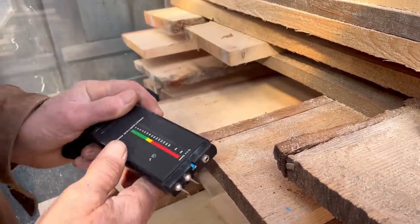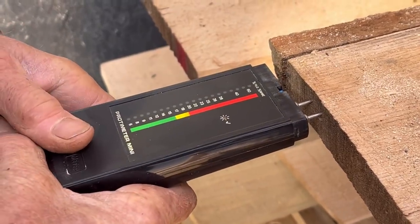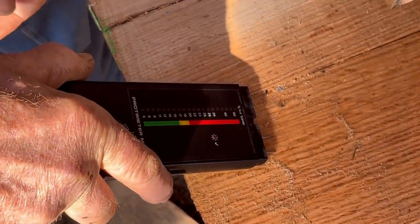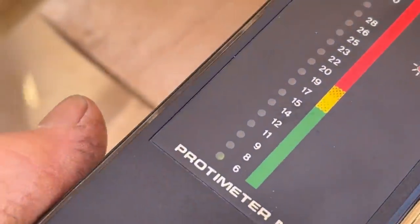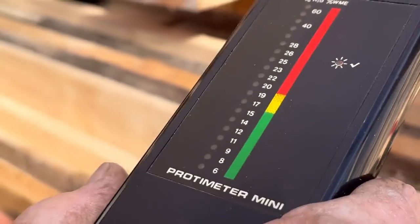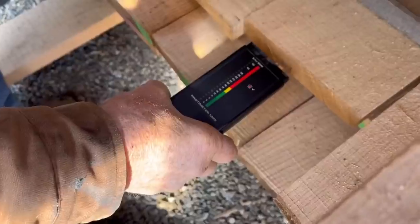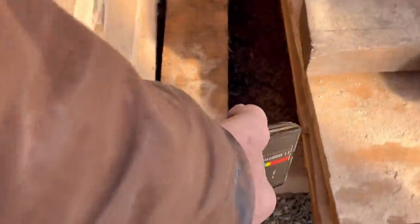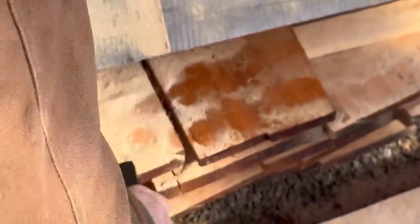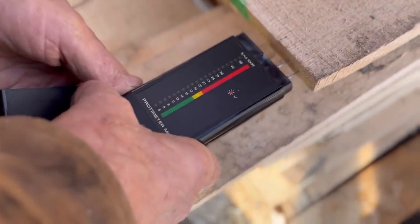That's 8%. It has a wet spot — see, that's 23%, 22%. That's really dry: 9%, 9%, 8%. Really? 6%! See, that's dry stuff. Flooring is supposed to be 7% — 7% is average in Colorado. See, that's 9%, that's good. See, that stuff's dry.